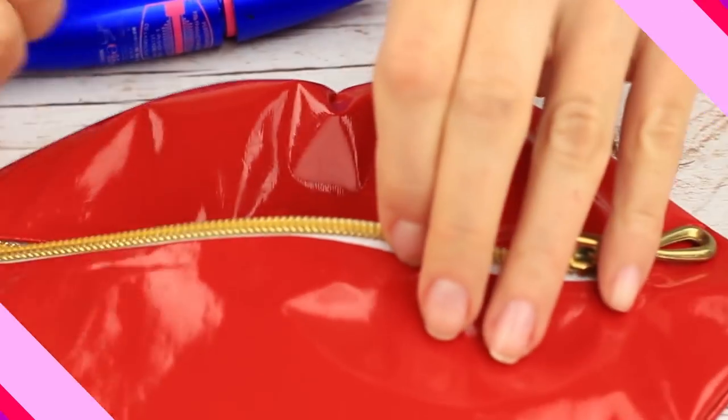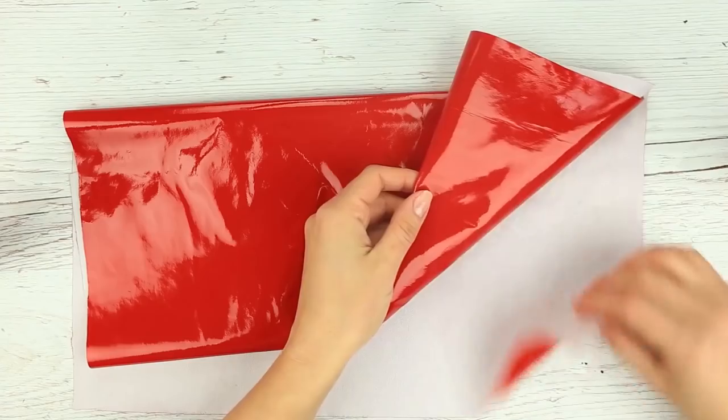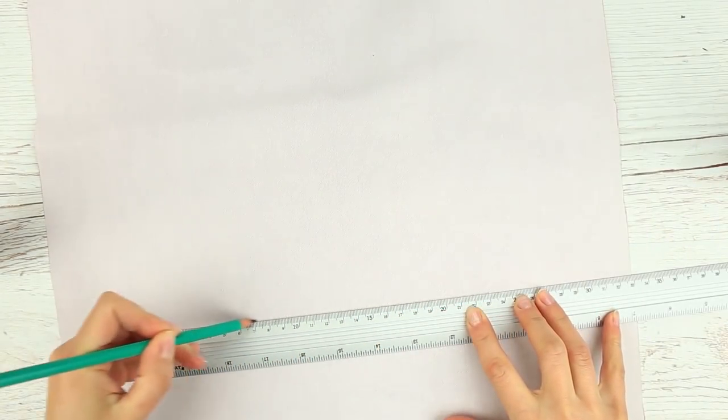We've got a lot of stuff to take to school. Let's make a cute pencil case looking like a lip-shaped makeup organizer. We'll need glossy bold red fabric. Draw a 10-inch line on the wrong side.